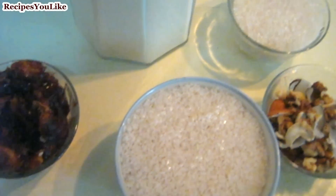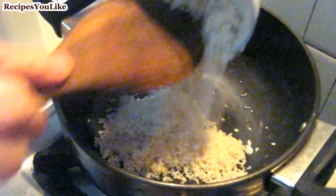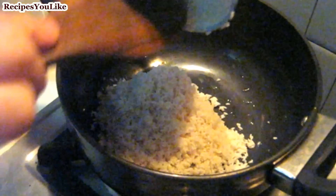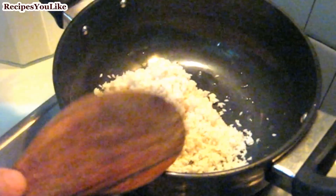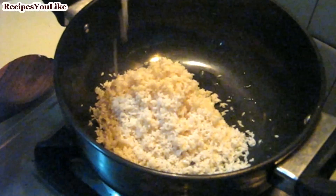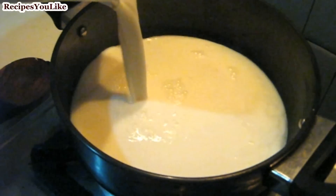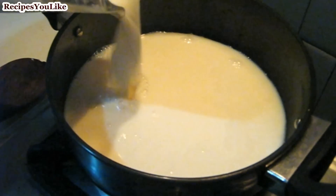Let's now start preparing our date kheer. First we will add the rice, which we had soaked for about 1 hour in a little bit of water, to the vessel. Now add the milk — we will add only half a liter of the milk first and keep aside the other half.